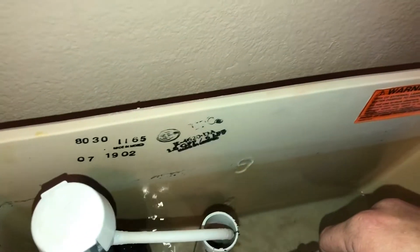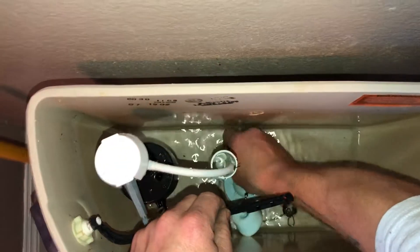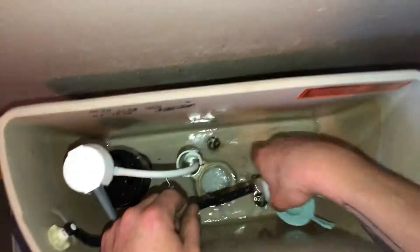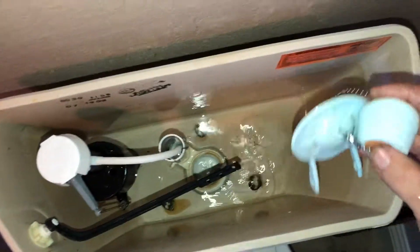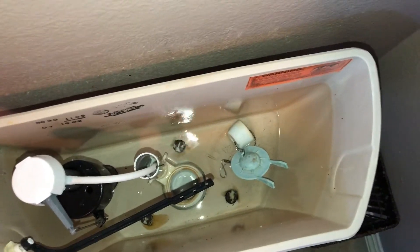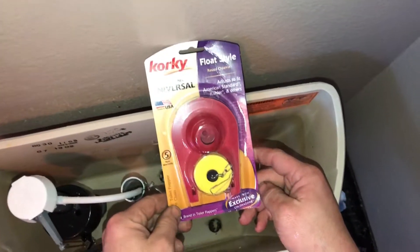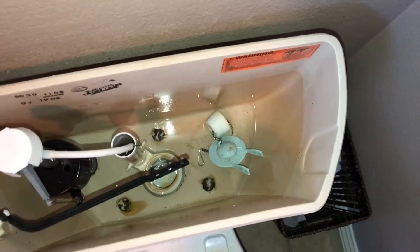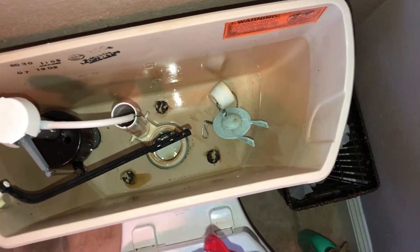So I put in the Korky 2004BP. That's a five year warranty, highly chlorine resistant flapper. I love Korky flappers and their fill valves. Korky is a badass company — they're like the industry standard. You can't find a better flapper, and the Korky flapper is even better than the genuine Kohler flapper.